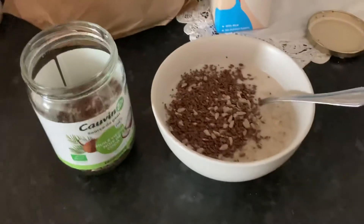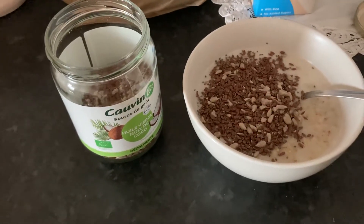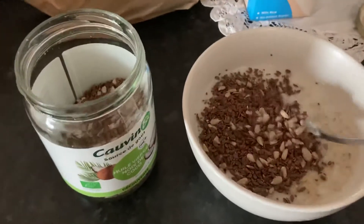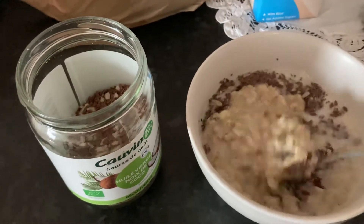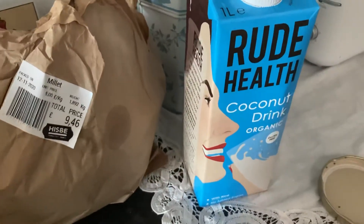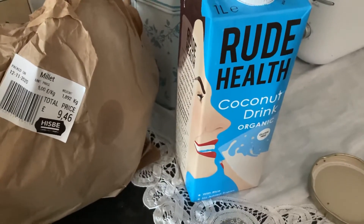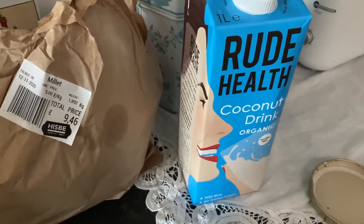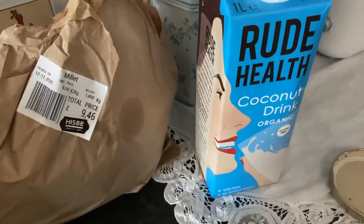Good morning everyone! I just want to share this quick winter warmer breakfast with you. I've got some oats — made some porridge — with coconut milk. The coconut milk I use is called Rude Health, organic coconut milk. I really like it, it's creamy and very tasty.